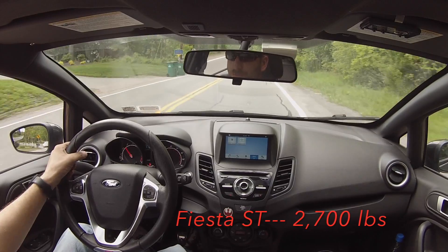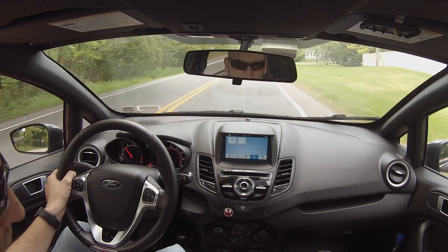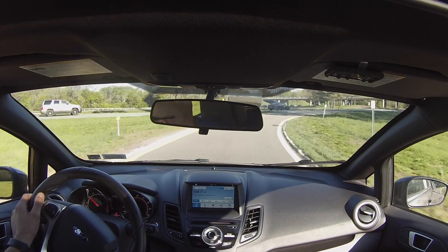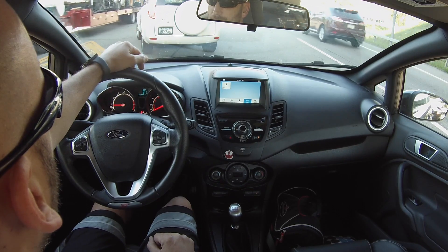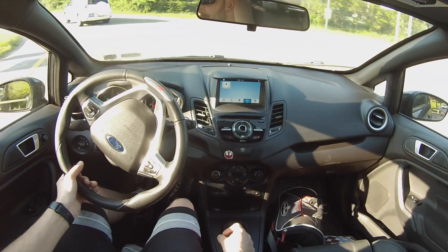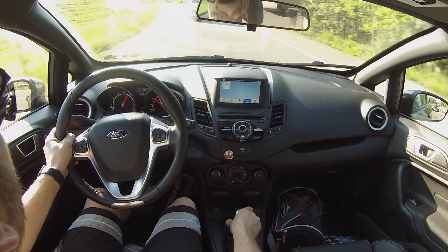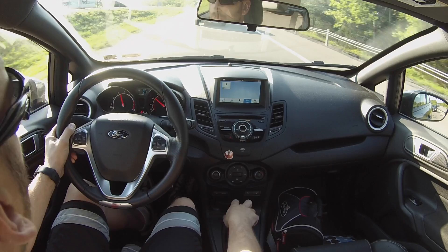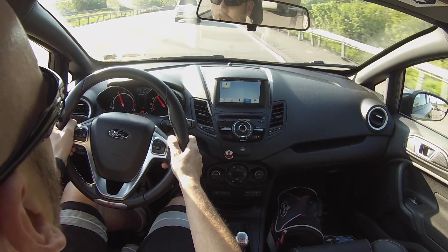This car is $2,700 — with me in it, I'm not even reaching 3,000 pounds. If the STI were a sumo wrestler, this would be an 80-pound gymnast. The weighting of the clutch is so light that it doesn't ruin your leg or get you tired. Right out of the box in stock form, this thing performs. It's got such long gearing — it feels like a naturally aspirated car in some aspects because it's so long from third to 6,000 RPM sometimes. You're just sitting there waiting for it.